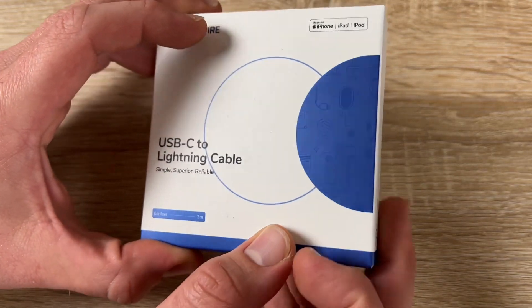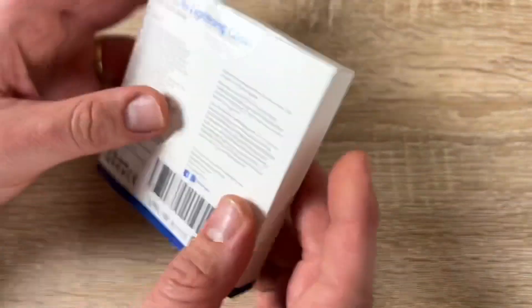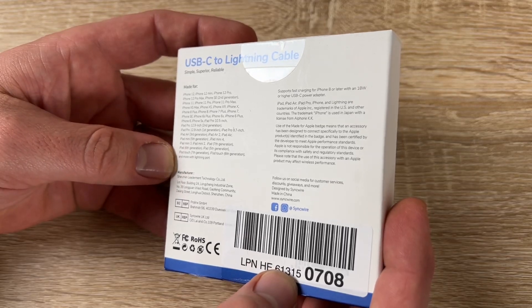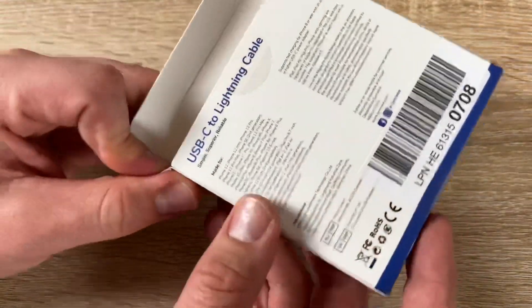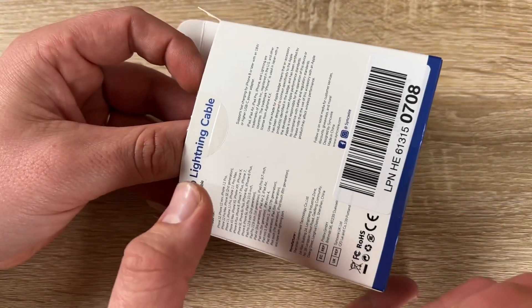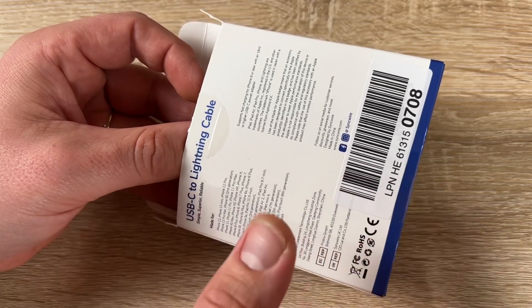I had that warning message issue with other replacement cables when you plug them in. The original Apple cable is so expensive, but because this uses the original C94 connector, there's no problem with it.